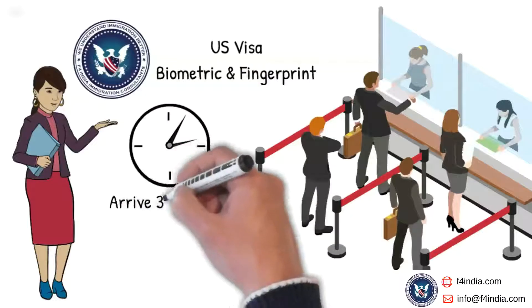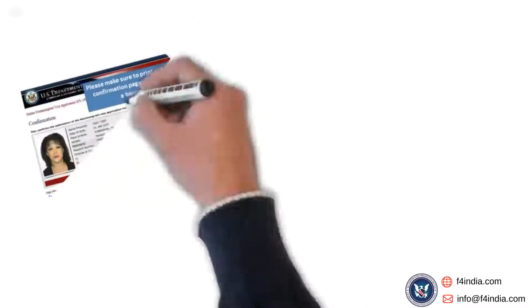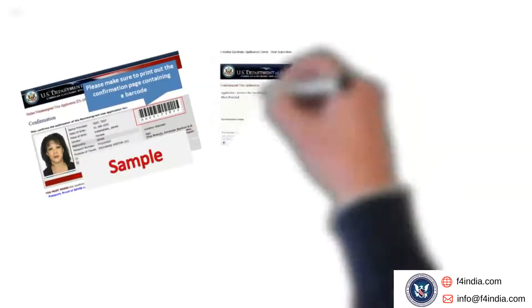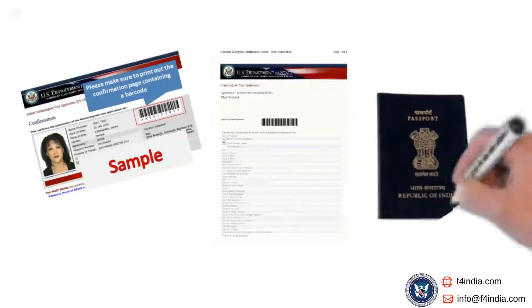Please arrive at least 30 to 45 minutes before the scheduled time. You may have to stand in a queue outside the visa application center. Please make sure you have your visa application form, appointment confirmation page, and original passport handy before entering the visa application center.